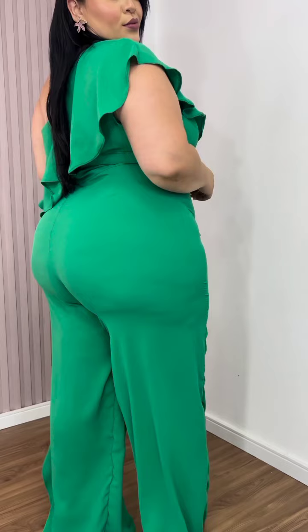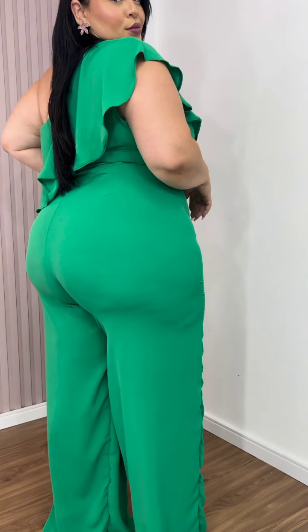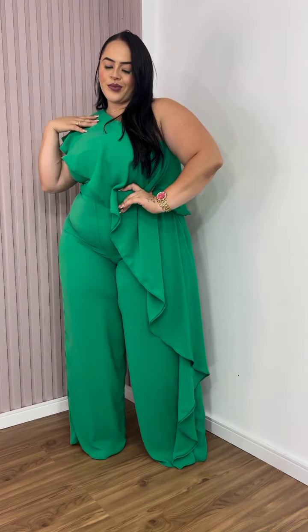This lovely plus-size jumpsuit is a palazzo jumpsuit in a gleaming color. I love it — it looks adorable! And don't forget that you can join our channel as a member to enjoy exclusive content.